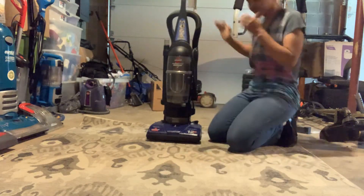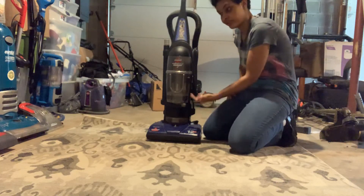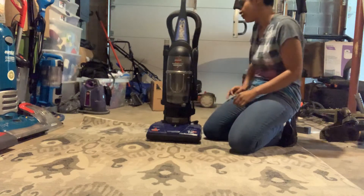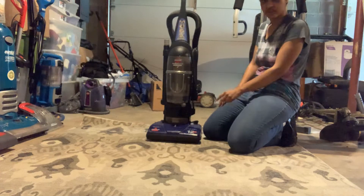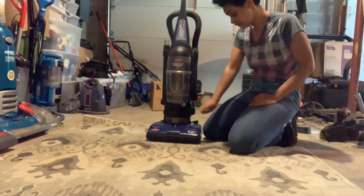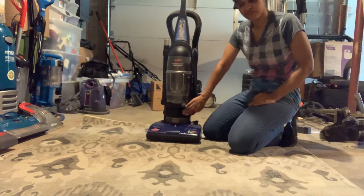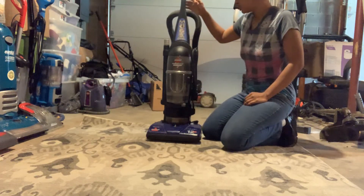I do have problems with this machine. The filters were completely clogged up and had never been cleaned out. The bottom of the hoods was clogged up, the belt broke, it has no attachments, and the filter door and the pre-motor filter are gone missing.